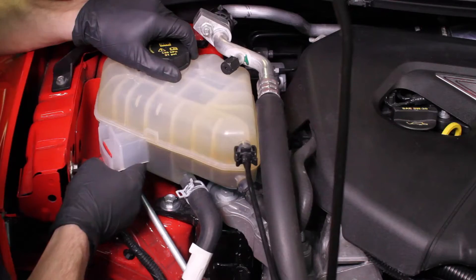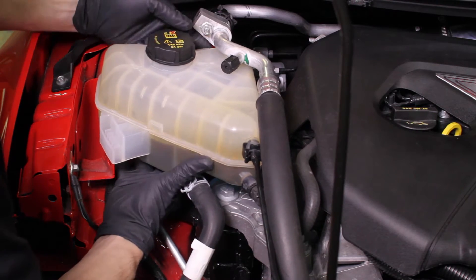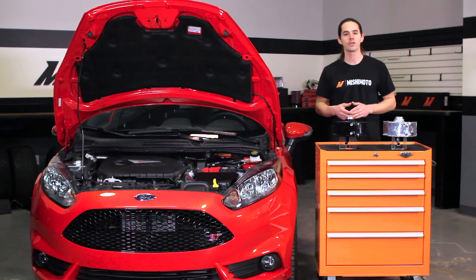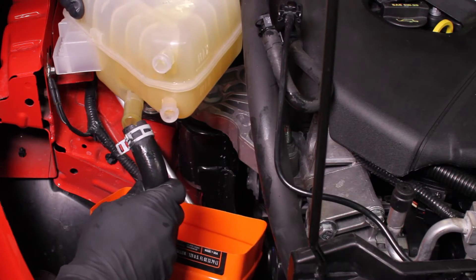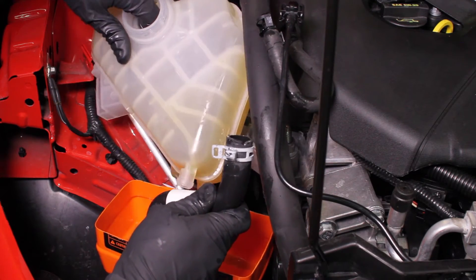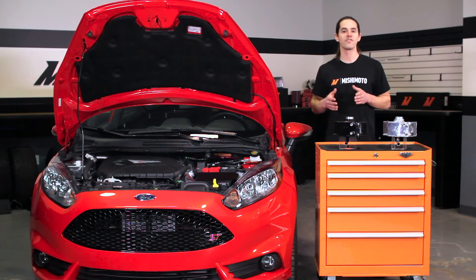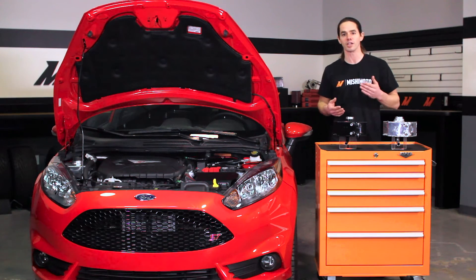The Fiesta utilizes a plastic expansion tank to hold coolant and vent excess pressure. Internal baffling makes sure that air stays in the tank and out of the coolant passageways of the engine. The stock unit does a decent job of controlling coolant slosh, but it's constructed of molded plastic. Over time, these plastic tanks become discolored and deteriorate due to exposure and repeated heat cycling. While it's not a problem when the tanks are new, many Fiesta owners were less than thrilled with the aesthetics of a plastic tank occupying the engine bay.